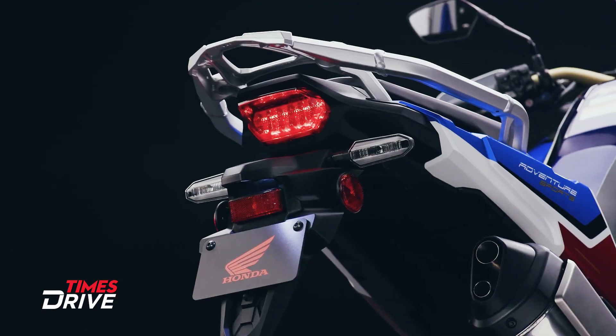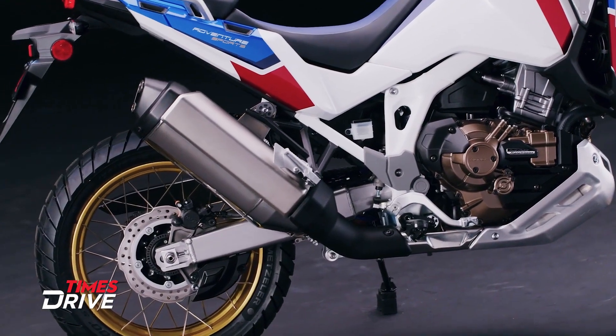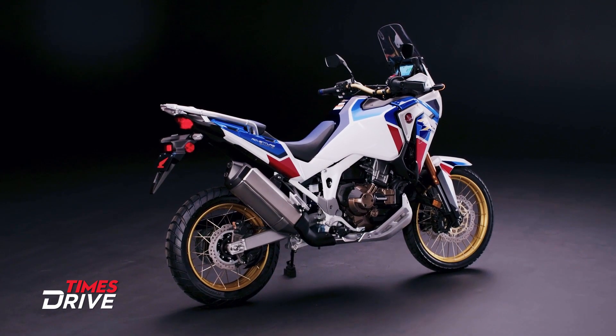Do share your opinion about the new Africa Twin 2020 in the comment section. If you like the video, please do like it, share it, and don't forget to subscribe to Times Drive.